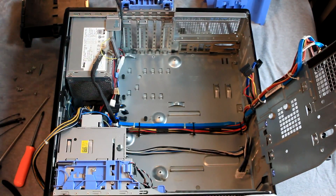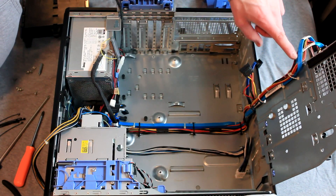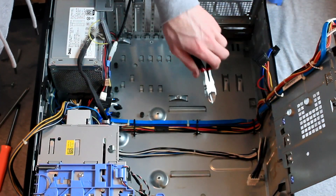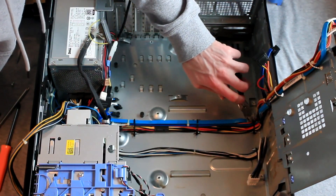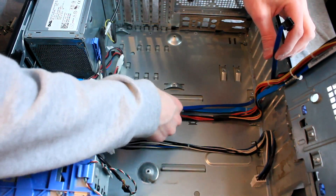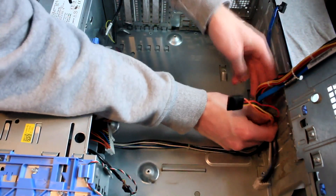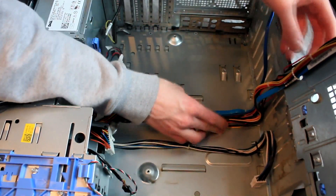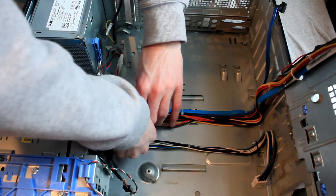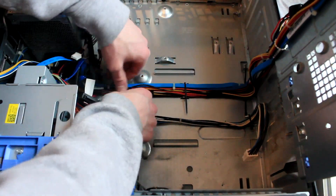Once everything is disconnected, carefully slide the motherboard forward and then lift it out of the case. What we need to do now is run a SATA power cable along the bottom of the case up the side to the hard drive tray, along with a SATA cable as well. To get started we will need to remove the cable ties along the bottom of the case holding the existing wires in place. The new wires will be installed alongside the existing ones, which run underneath the motherboard when it is installed into the case. Now we can run the SATA cable along the chassis following the path of the existing one. Then you can use your cable ties to hold everything neatly into place.